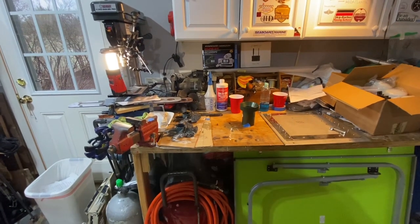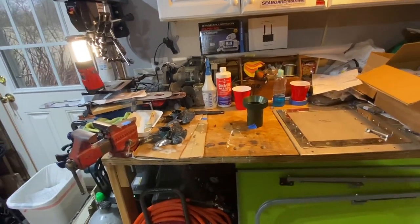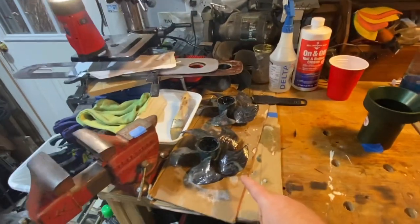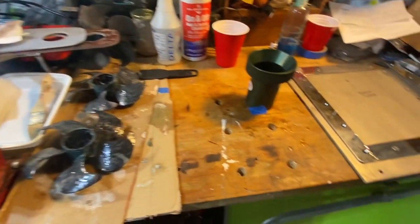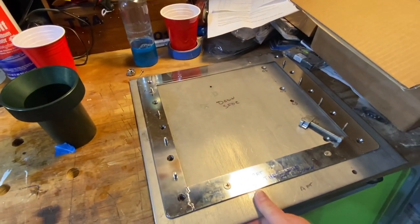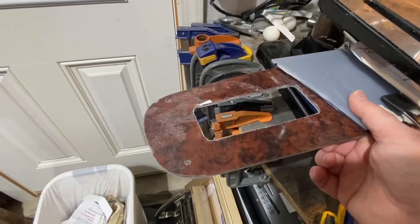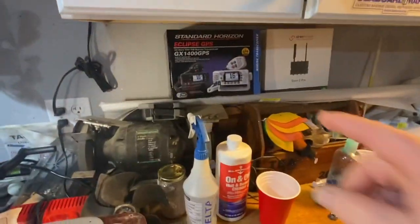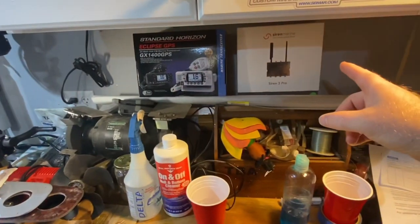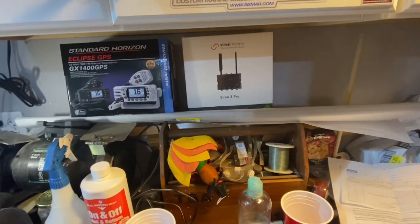Hello everybody, Brett Arrington coming today from my garage workshop. I've got a couple different projects going on here. I've got my thruster props from my Backcove 37 that I'm cleaning up to put on some prop glide. I've got the mounting plate from the new swim ladder that I'm going to install. I'm cutting out some dash templates for a C-Ray that I help maintain. I've got a new VHF radio coming in on a C-Ray and a Siren Marine 3 Pro security system waiting to get installed too.